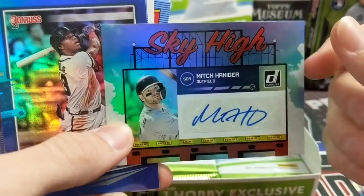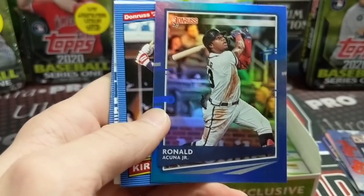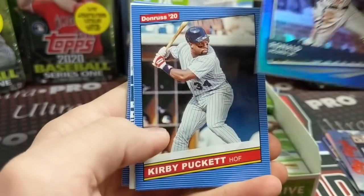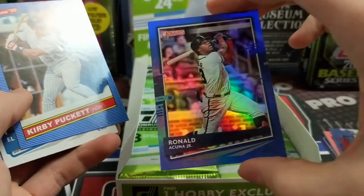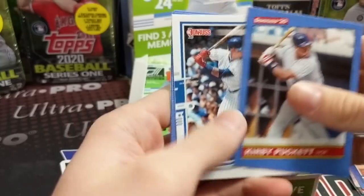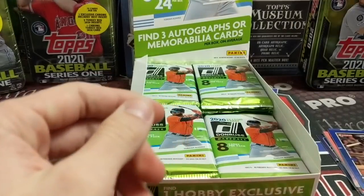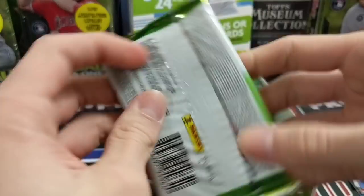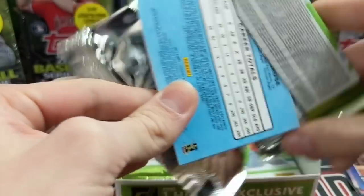It seems like in years past they did have some hot boxes where you get a lot of hits. That Acuna is like a foil of some kind, not numbered. Because it's already two hits in the first couple packs. And you can see there — Luke just sped by — you saw Kirby Puckett, Alan Trammell, Roger Clemens. So obviously it's not all modern day players in the base set, and it never has been in recent Donruss.